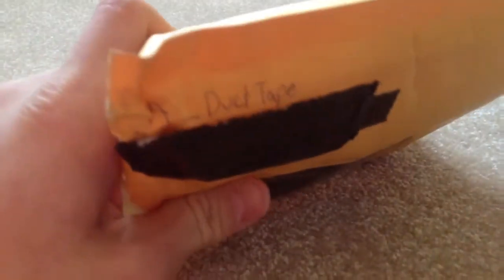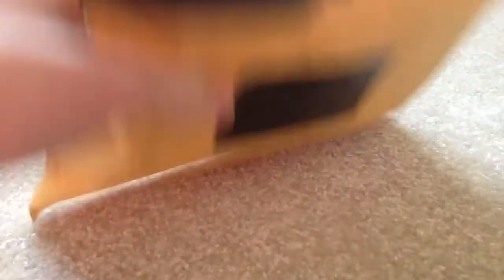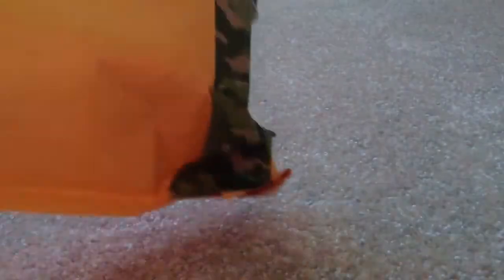So it's from a duct tape Instagram user, and my username is on the front — I covered up all the addresses and stuff — and it's sealed up with this camo packaging tape. I'll cut it open right now.